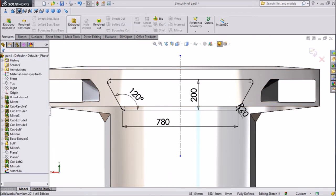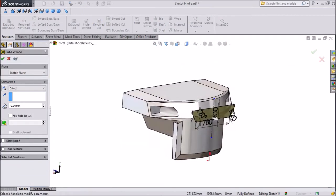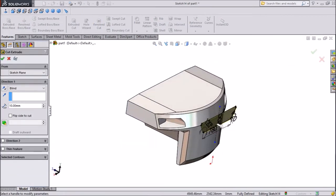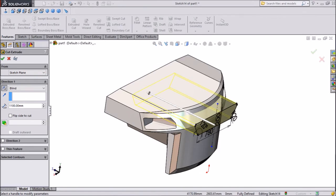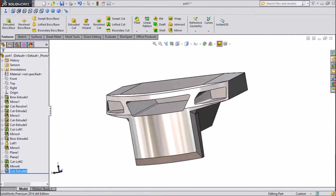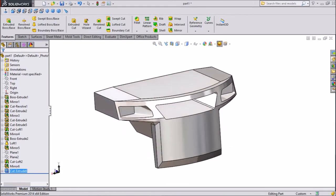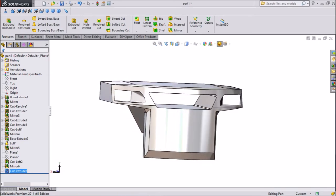Now we will make an Extruded Cut. We want 1100 mm inside, so just reverse the direction and click OK. Now we have already cut it. Let's move on.